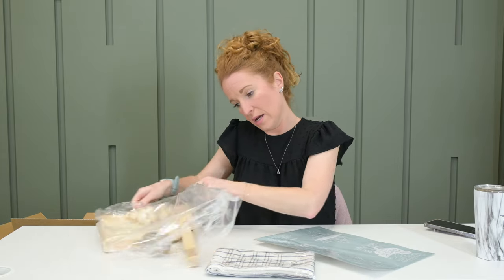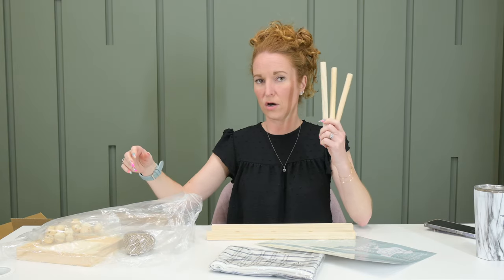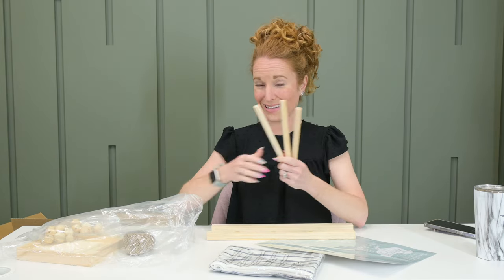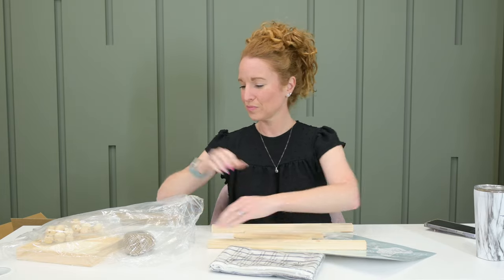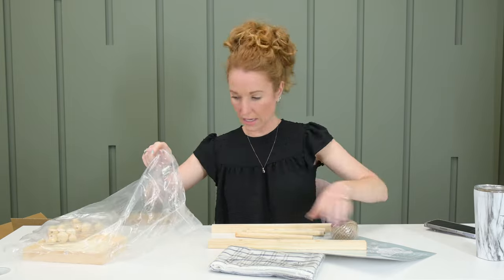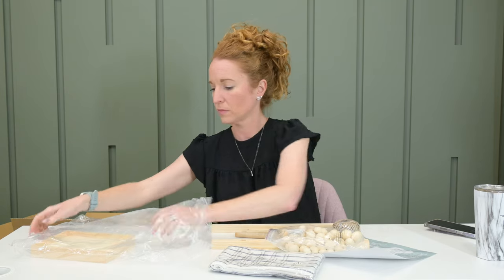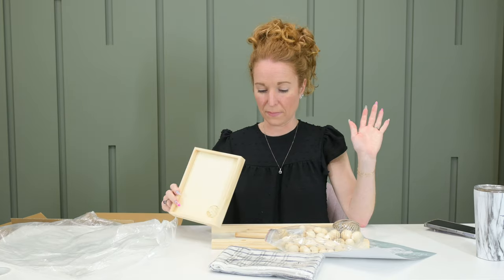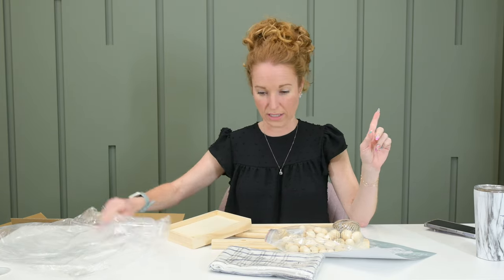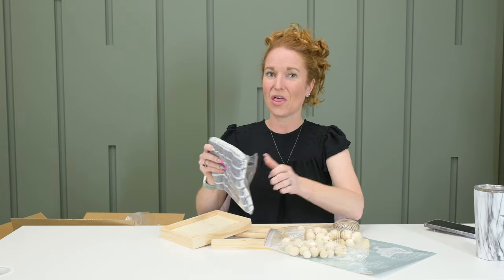So in here we have our long ladder legs, our rungs — ladder rungs that go in here. Twine. And this. I'm starting to feel like maybe there's more to this kit than I realized. And then she actually sent cloths — that's awesome.